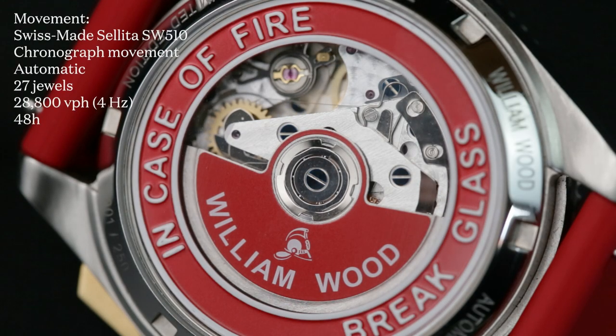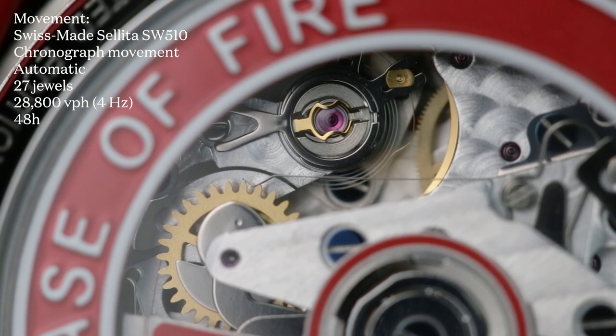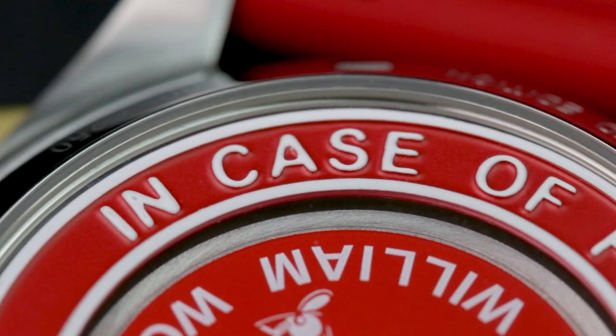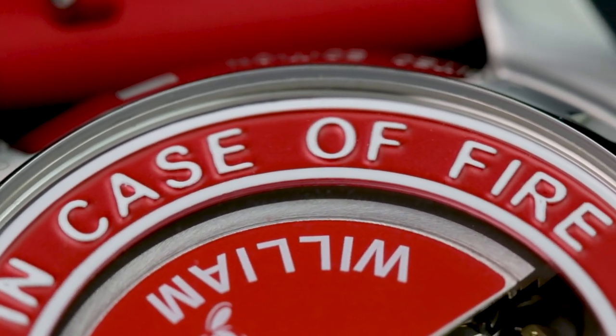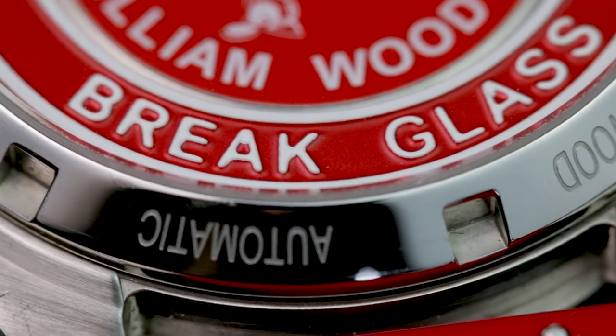The Sellita SW510 at the other end of those pushers is solid enough, with a 48-hour power reserve. It's also still worth looking at through the exhibition caseback, if only because of how William Wood have done it — break glass in case of emergency — around the bright red, think fire axe, rotor. It's probably best you don't take that advice though.